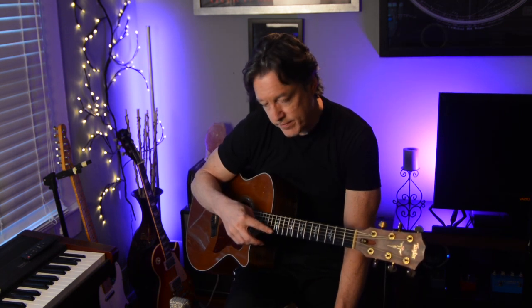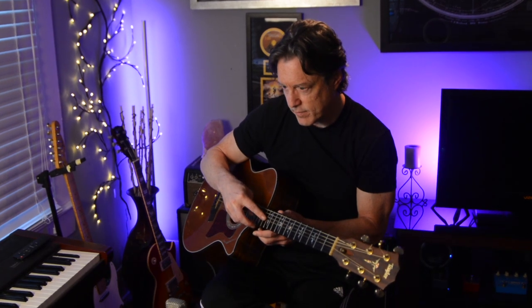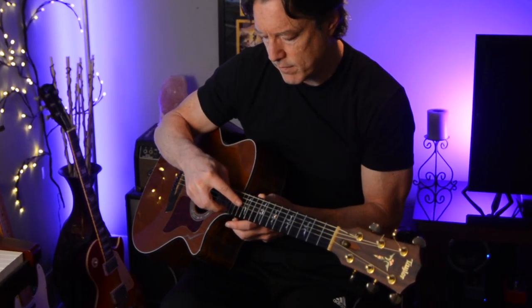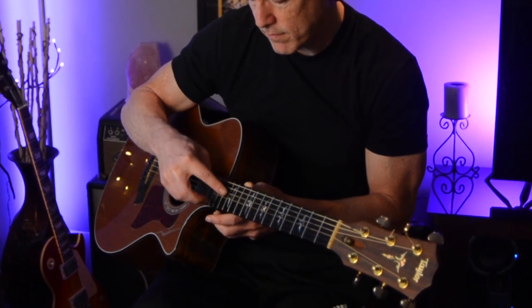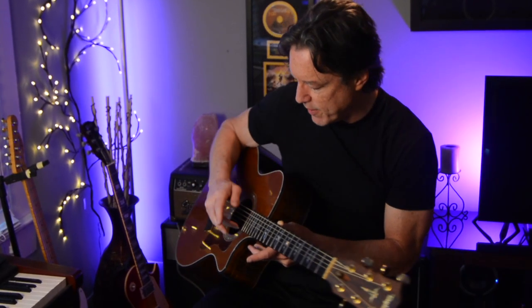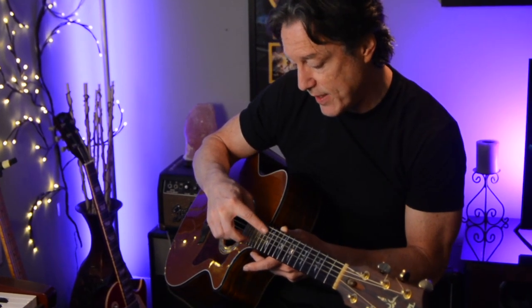Then you also pluck a natural note. For ease here, we'll just do the 12th fret, open string, to kind of show you what's happening here. You pluck a harmonic by using your thumb and first finger, then a natural note on the first string. So it's third string, first string, harmonic, second string, and so on.